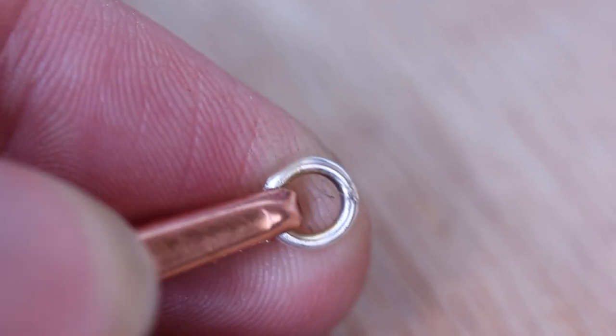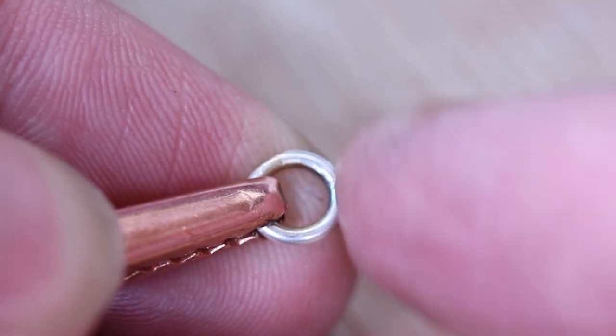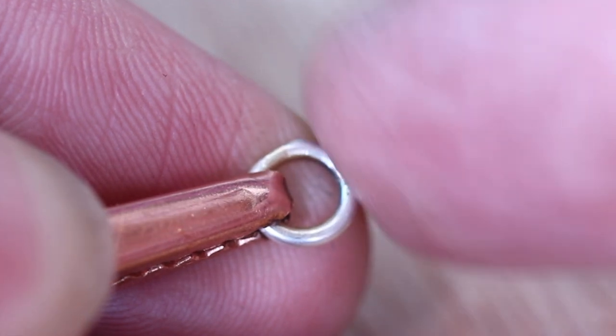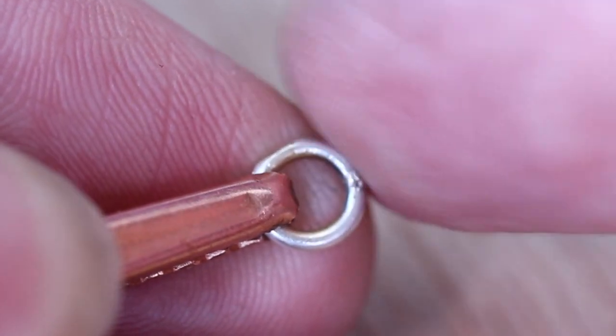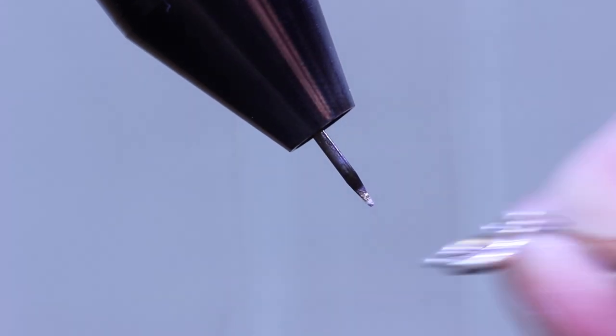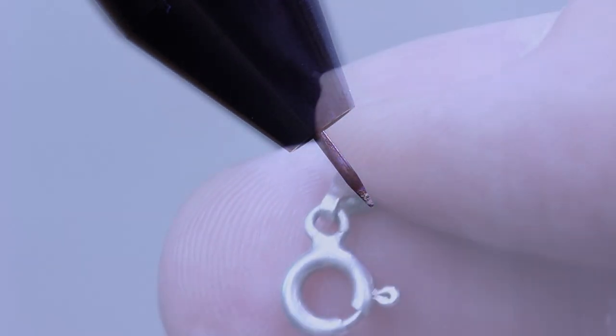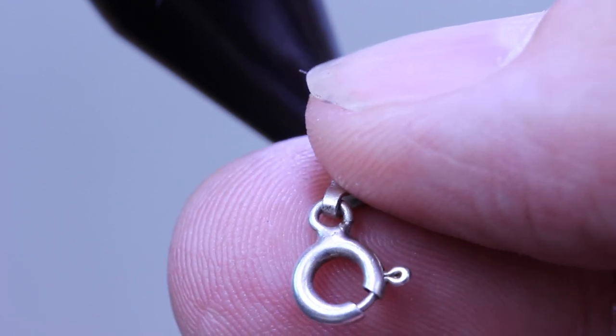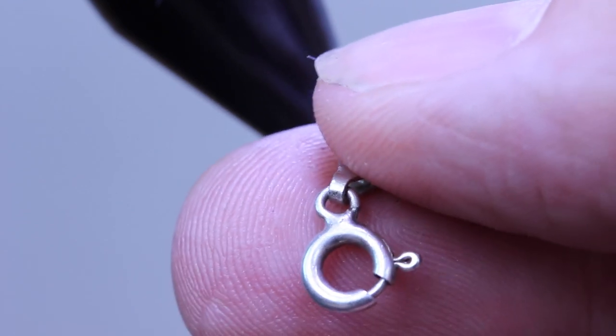You can see here that the metal has completely welded, and remember too that we aren't using any solder here — we're just welding metal to metal, so it's a pure metal weld. Because of the precision you can weld very tiny little things such as trace chains and tiny little bolt rings — items that would otherwise be difficult to solder with a torch.